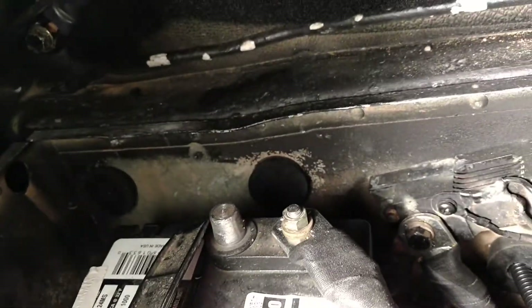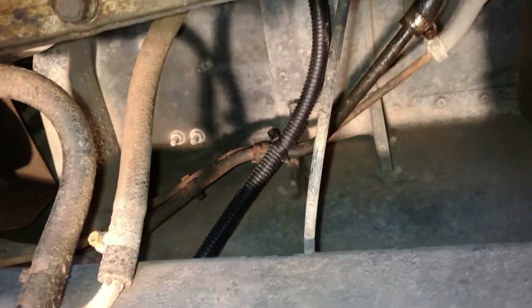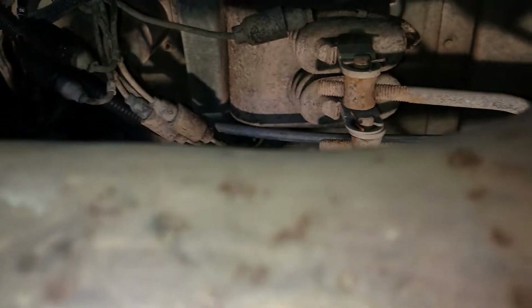Now here we're going to go into the undercarriage and I'll show you where I ran this hot wire. On the passenger side I ran it on the inside of the frame there, up around over top of the transmission and back down on the other side, about where you see the linkage for the transfer case and the transmission.